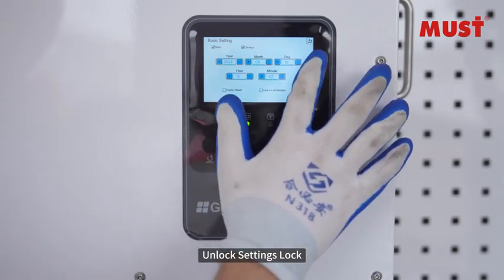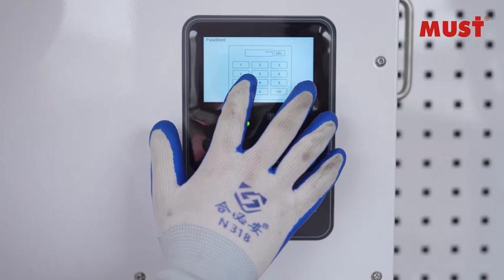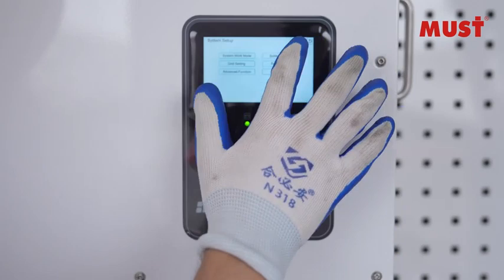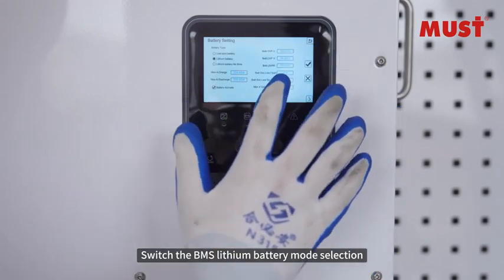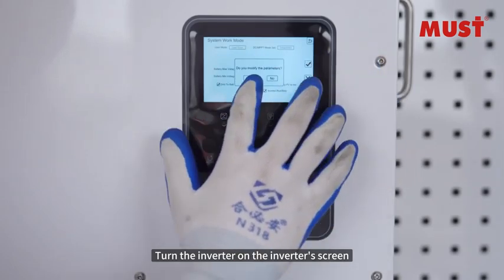Unlock settings — lock, enter password. Turn the inverter off on the inverter screen. Switch the BMS lithium battery mode selection. Turn the inverter on via the inverter screen.